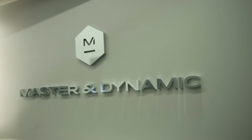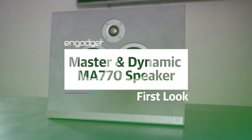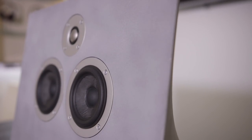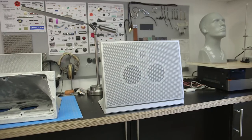Master & Dynamic has already established itself as a premium headphone maker, but now the company is moving on to speakers — and it made its first one out of concrete. We're at their New York office to find out exactly how they did it. This is the Master & Dynamic MA770, a wireless speaker made out of a unique concrete composite material.